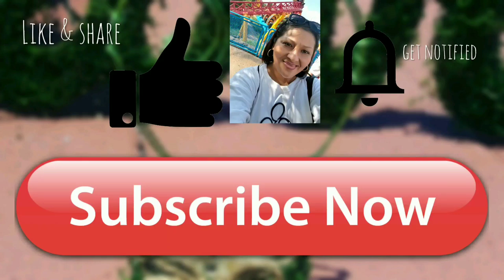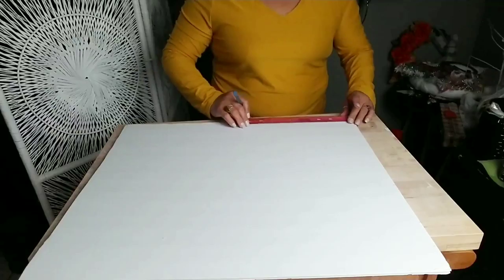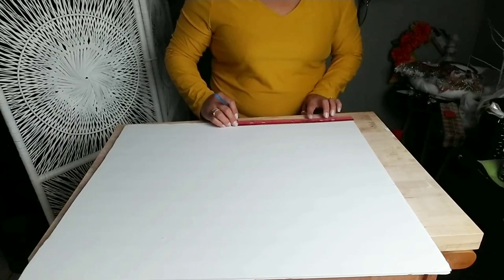Hey there and welcome, thanks for joining me. If this is your first time to my channel, I hope you consider subscribing. For today's tutorial, what you're going to need is a poster board.